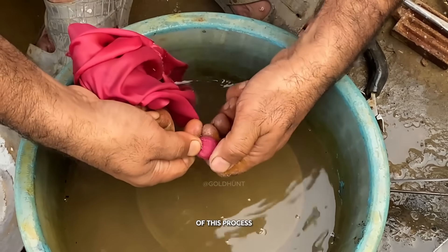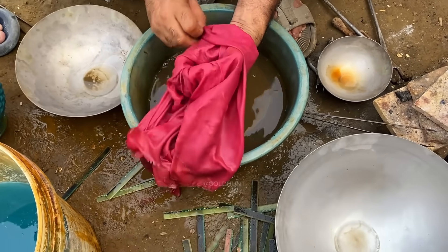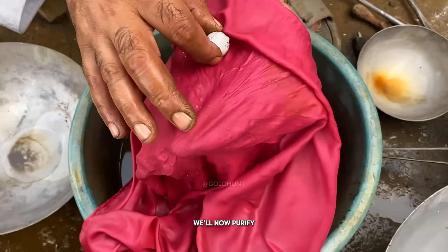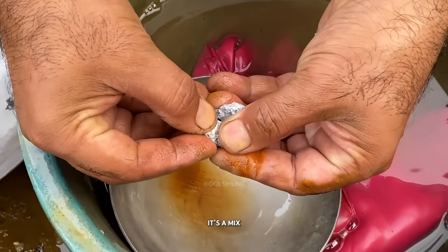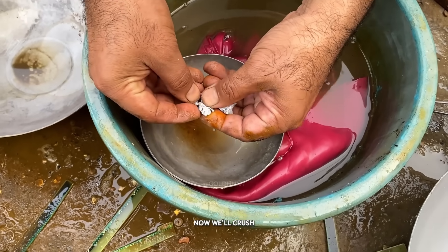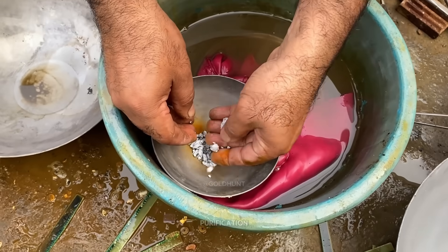At the end of this process, we'll get a small white ball. This is a mix of mercury and gold. Don't worry, this is not the final stage — we'll now purify it completely in the next step. So, here it is, that small white ball. It's a mix of mercury and gold, but the mercury amount is higher than the gold. Now we'll crush it into smaller pieces and shift it into a small clay bowl for purification.